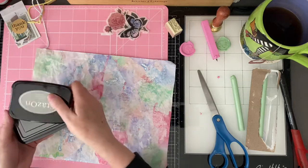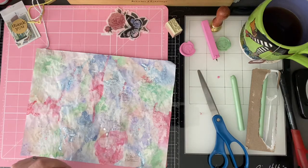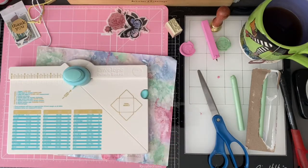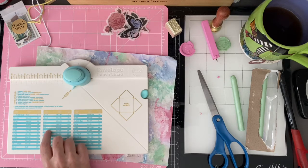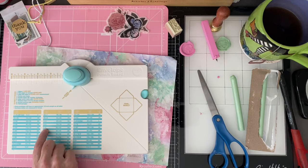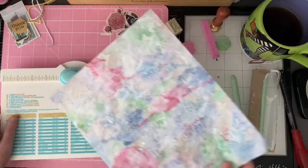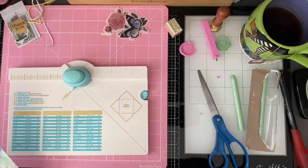Now that we've got the inking and stamping done, we can cut this to the appropriate size. My particular envelope is five by seven. Depending on the envelope you're working on, keep in mind the size card you want. I'm thinking four by six, which gives me half an inch either way — so I need an eight and a quarter by eight and a quarter. I'll cut that down quickly.